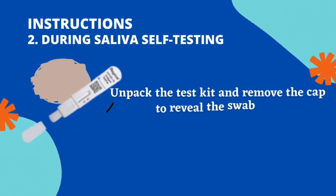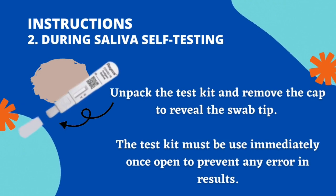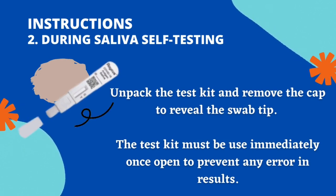During saliva self-testing, unpack the test kit and remove the cap to reveal the swab tip. The test kit must be used immediately once opened to prevent any error in the result.